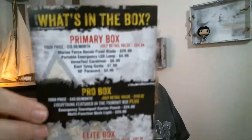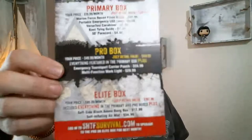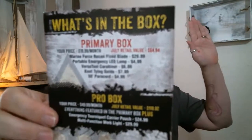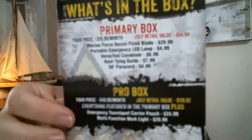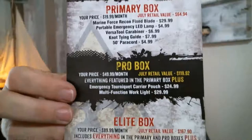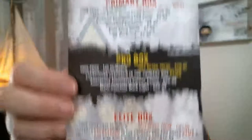Here's the card for the box. I had somebody suggest last month that I take a picture of it, because I had done my unboxing before they did and they had the Elite Box. You've got the Primary Box, the Pro Box, the Elite Box, and the website SHTFSurvival.com if you'd like to get one yourself.